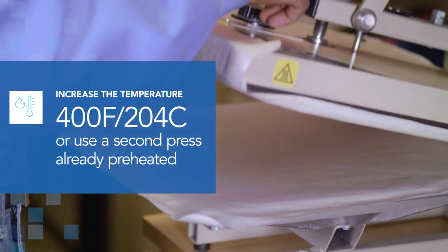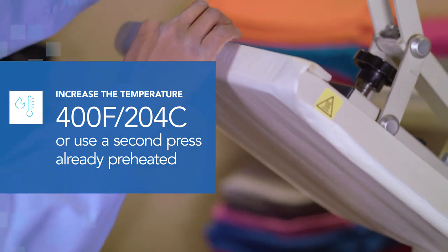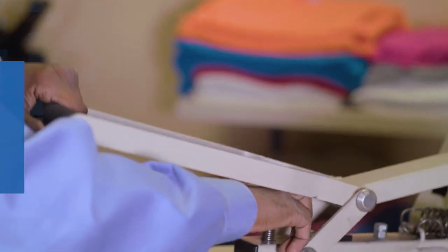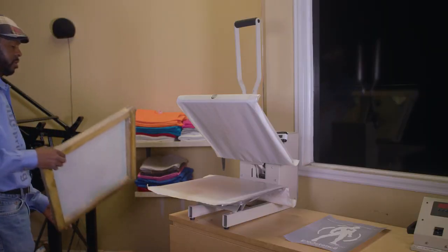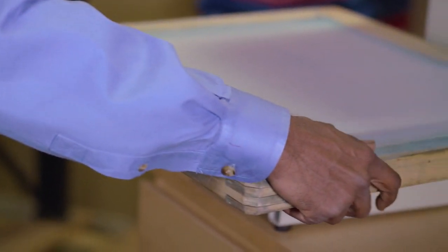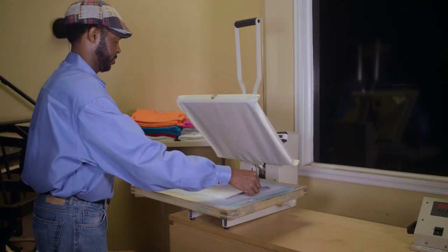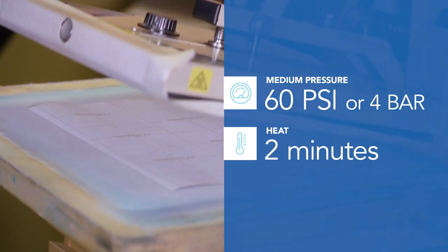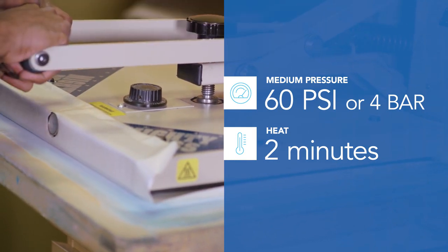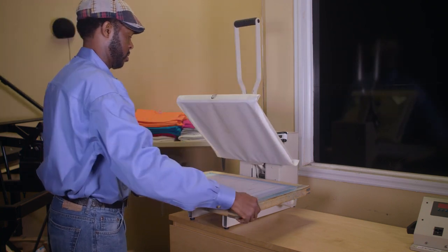Then increase the temperature to 400 degrees Fahrenheit (204 degrees Celsius), or use a second press already preheated to this temperature. Once the heat press reaches the new temperature, you will press the transfer paper to the screen. Start by placing the screen on the heat press so that the frame fits securely over the bottom platen. Next, place the prepared Exo Stencil sheet image-side down against the mesh, aligned as needed. Press using medium pressure — 60 psi, 4 bar — and heat for two minutes. After two minutes, remove the screen from the heat press and allow the screen to completely cool before removing the paper backing.